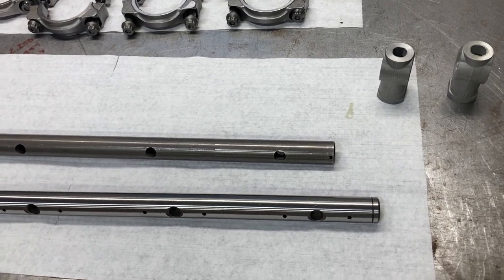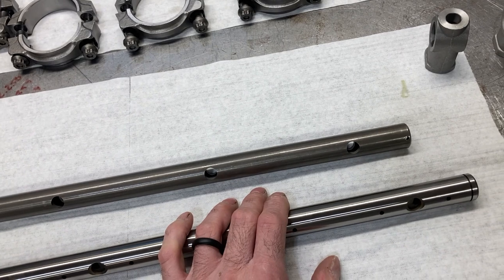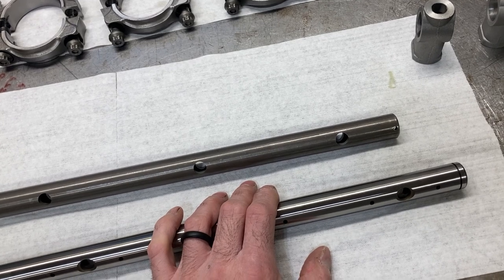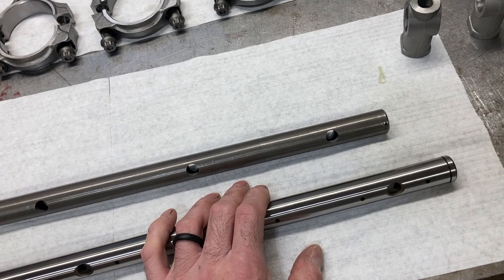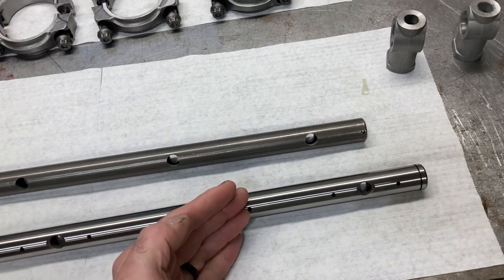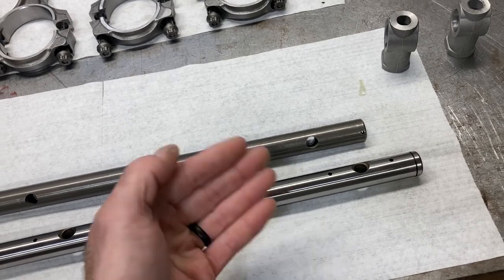In terms of pushrods, the factory non-adjustable rocker arm uses a 3/8 ball to fit inside the rocker arm. The factory adjustable rocker arm uses a 3/8 cup end on the pushrod in order to actuate those. In terms of pros and cons, the pros are that you may have a lot of the factory stuff laying around.